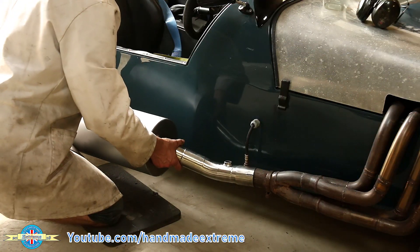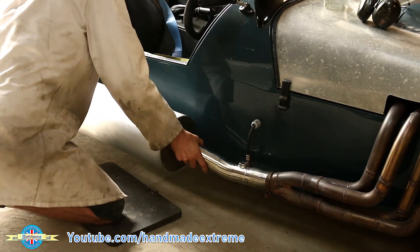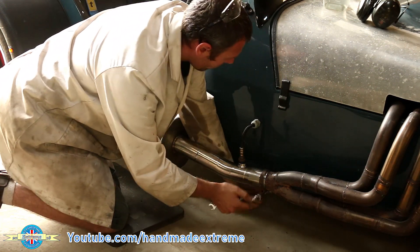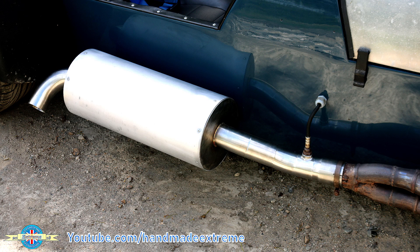I offered it up to the car, a bit of a wiggle to get it on and get the hole lined up at the back, then do the clamp up and put the lambda sensor back in. Here's the finished product — I hope you enjoyed that video, let me know what you think in the comments, and thanks for watching!